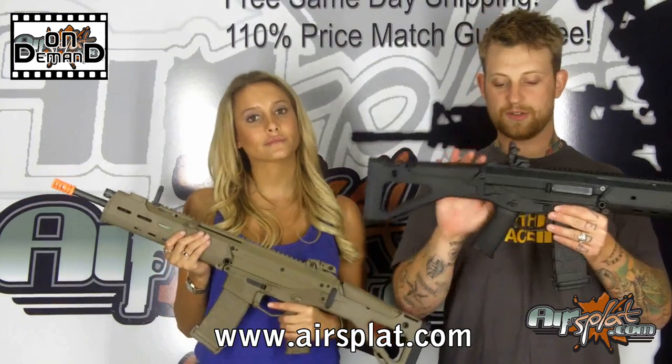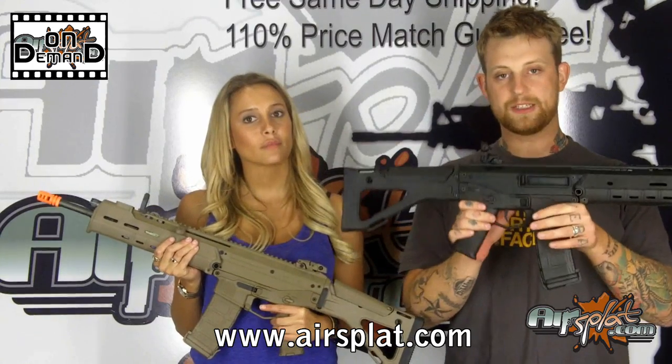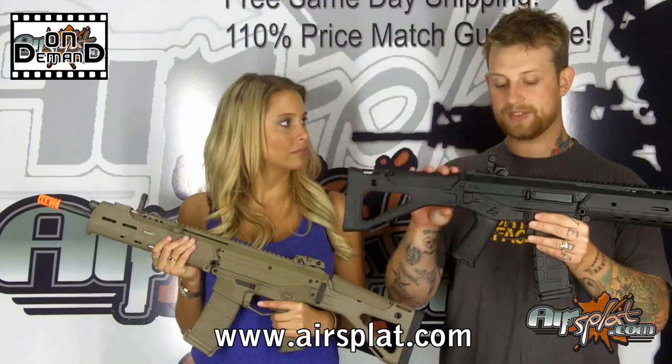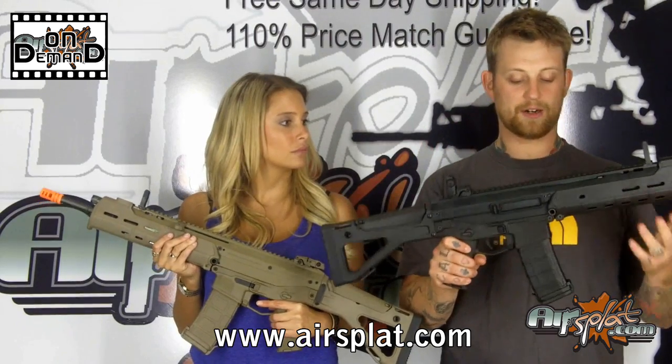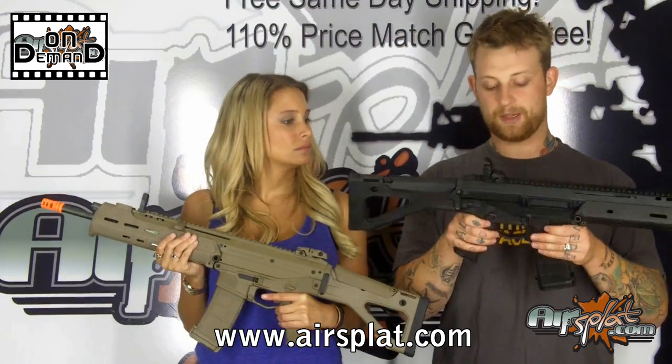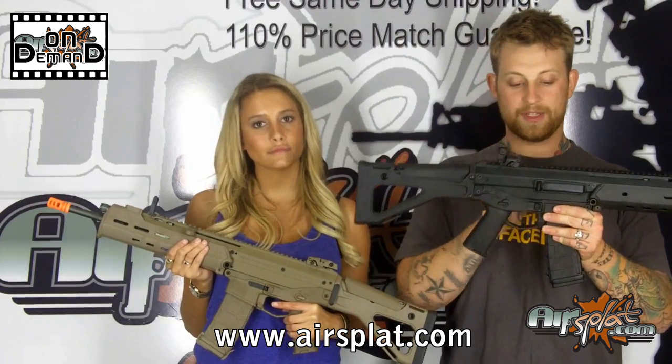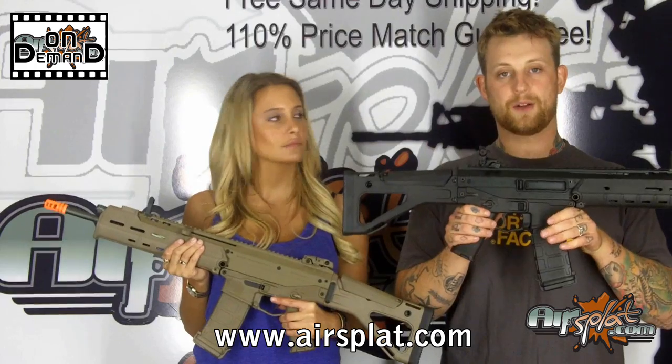The majority of this rifle is made out of plastic, believe it or not. The buttstock, the lower receiver, and the front handguard are all made out of ABS polymer — pretty sturdy, they definitely take a beating. The upper receiver is what's made out of metal.